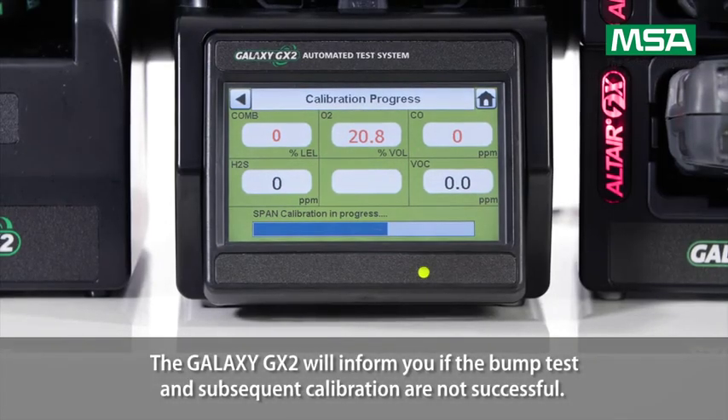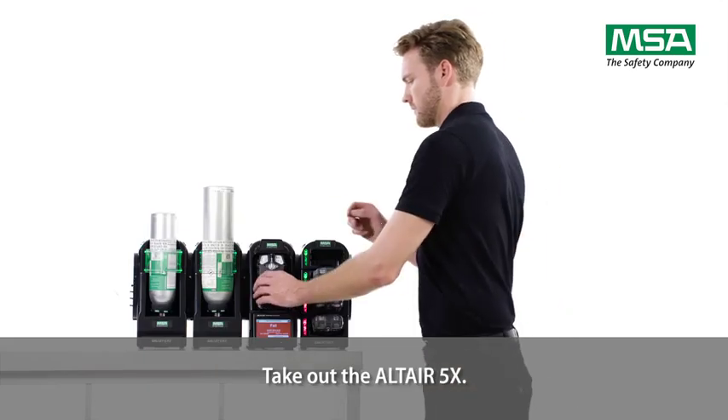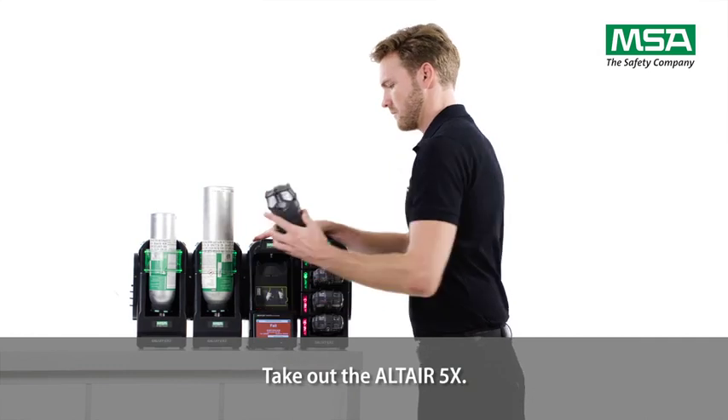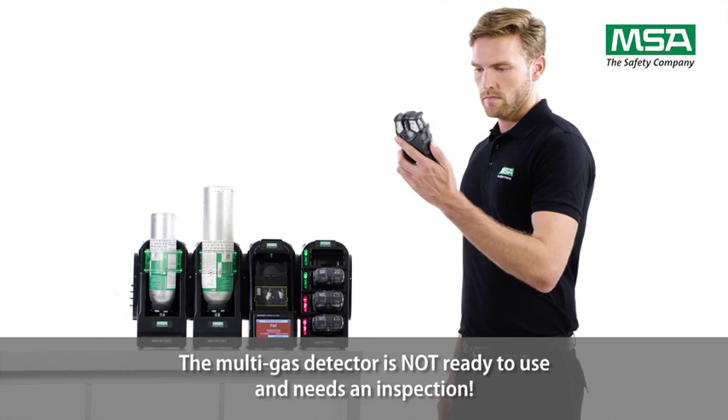The Galaxy GX2 will inform you if the bump test and subsequent calibration are not successful. Take out the Altair 5X — the multi-gas detector is not ready to use and needs an inspection.